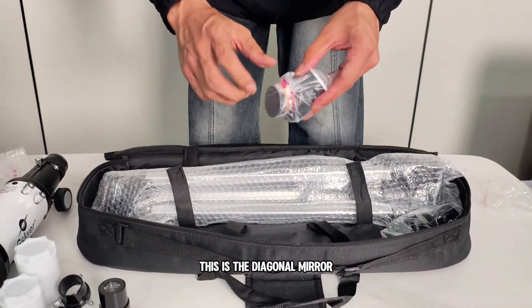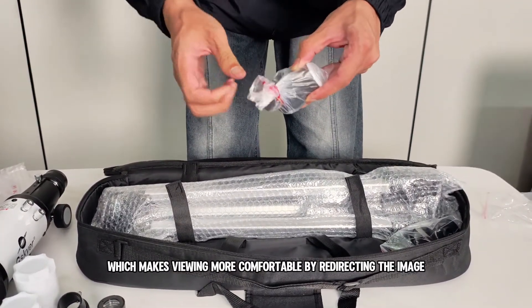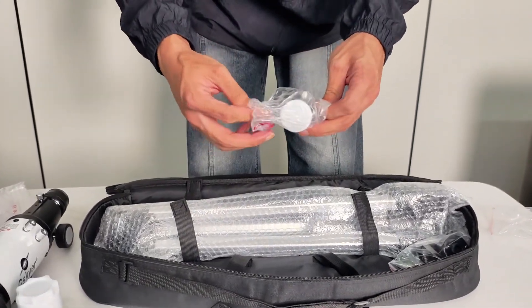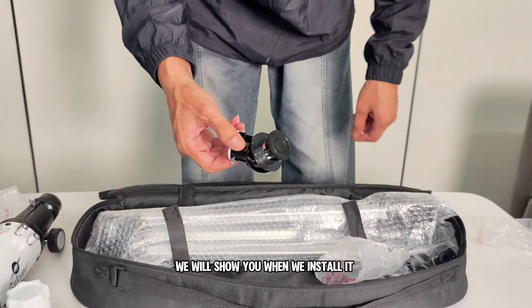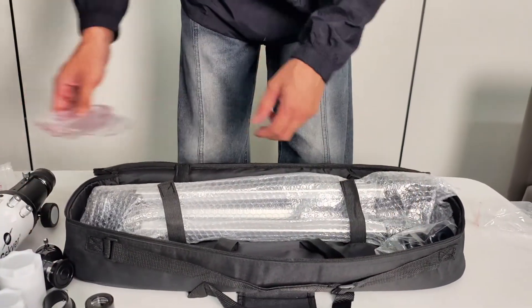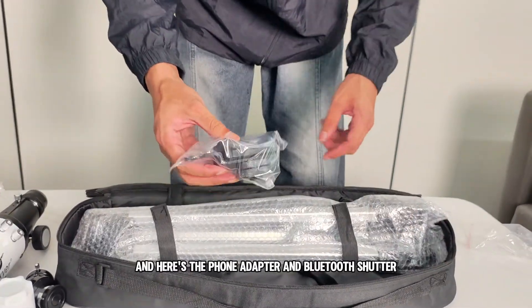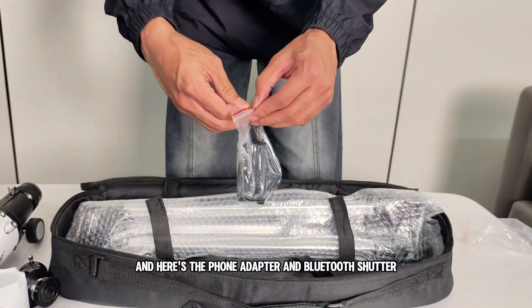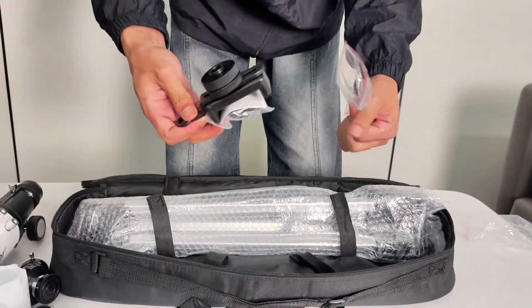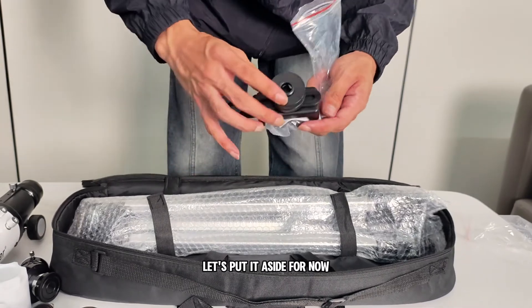This is the diagonal mirror, which makes viewing more comfortable by redirecting the image at a 90 degree angle. We'll show you when we install it. And here's the phone adapter and Bluetooth shutter remote, perfect for snapping photos through the eyepiece without shaking the scope.